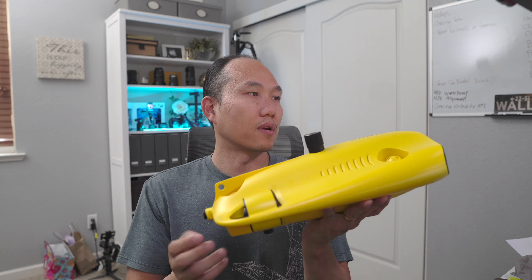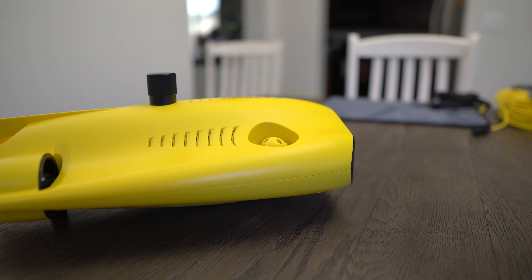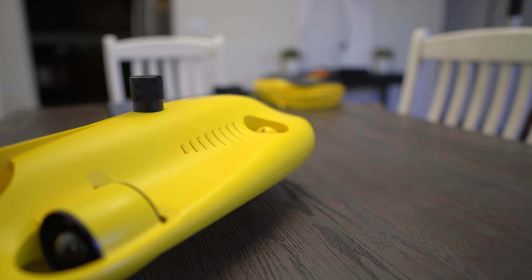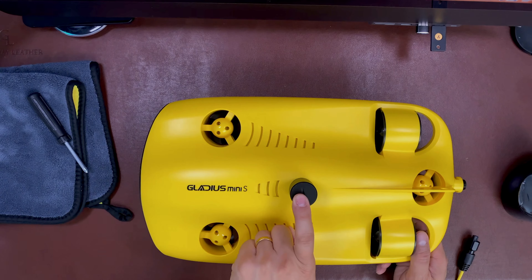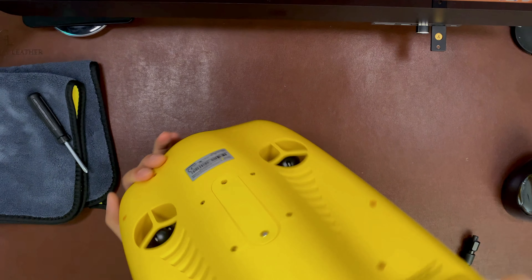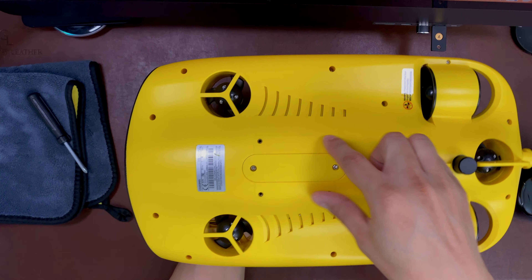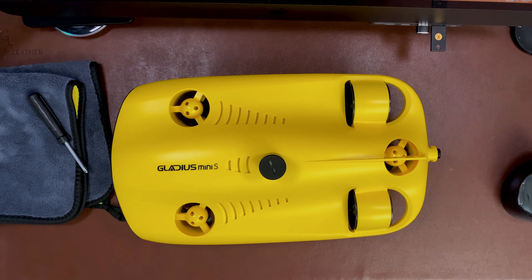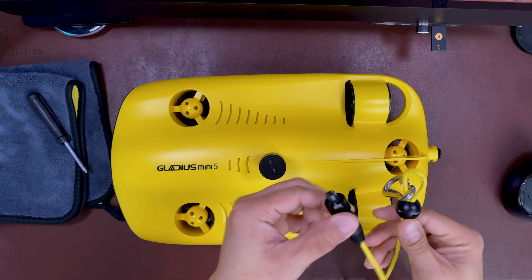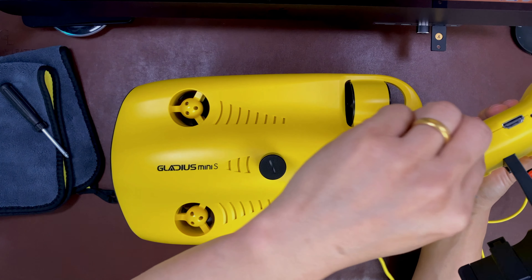The camera is 12 megapixels for photos, but you'll mostly want to use it for video. It has two motors at the very top, one in the center back, and two in the far back. At the top you can unscrew a cap for the SD card. The connector in the back is for the tether cable, and a special connector on the bottom is for the claw, which mounts with four screws.